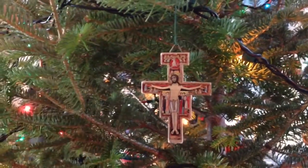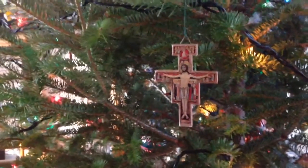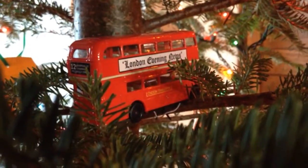This ornament is a replica of a crucifix from Assisi in Italy — I bought it on my trip there. These are ornaments from our trip to England, the classic London double-decker red bus.